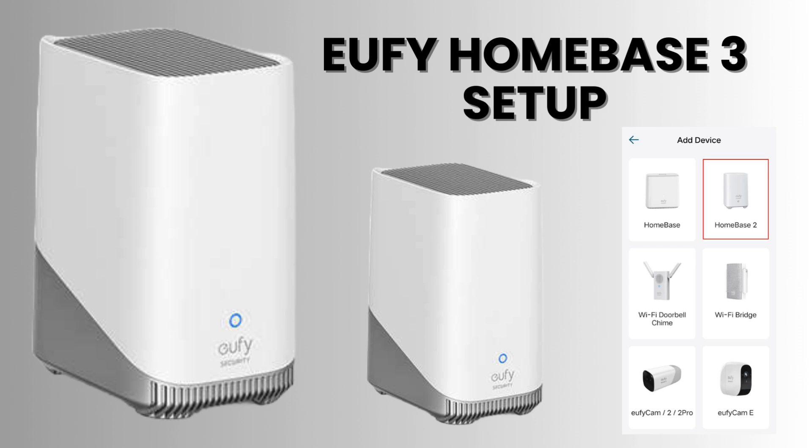In today's video, we'll guide you through the complete setup of the Eufy Homebase. Whether you're new to Eufy or just need a quick refresher, we've got all the steps covered for you. Let's dive right in and get started.